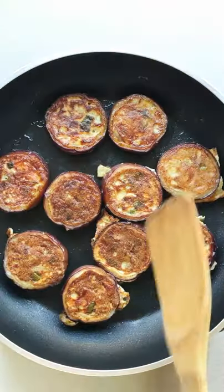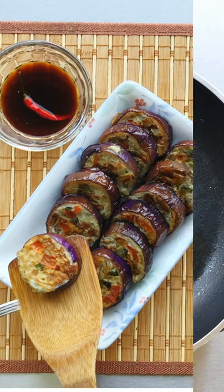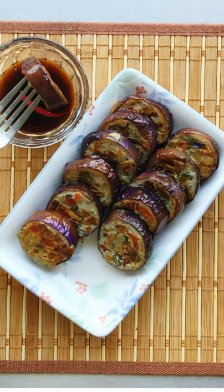If you want the recipe, tips, and the full procedure, you can go and check out the description box below. Alright guys, thanks for watching and I'll see you in the next video.